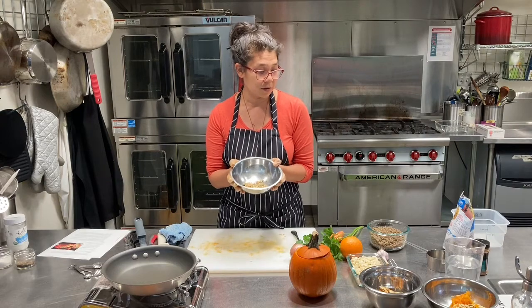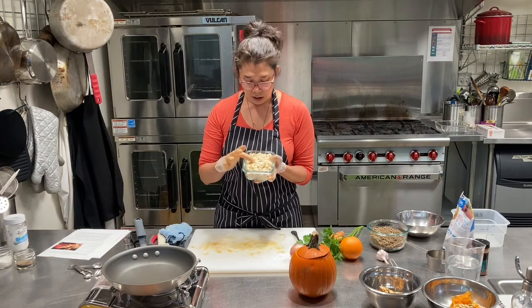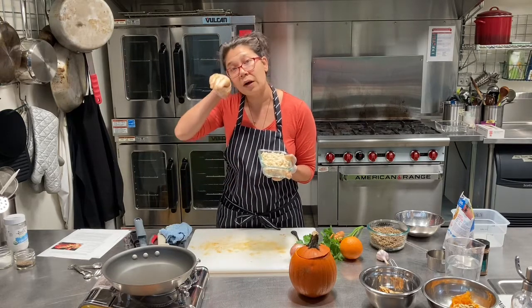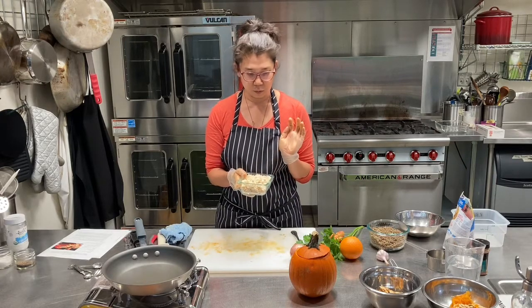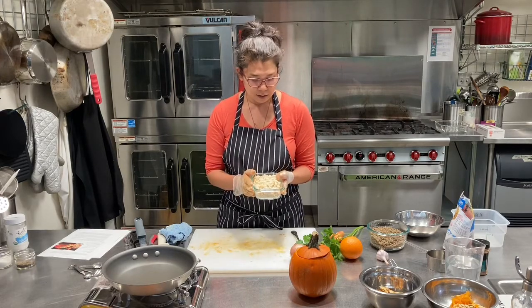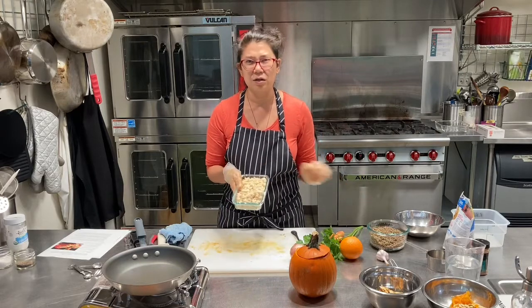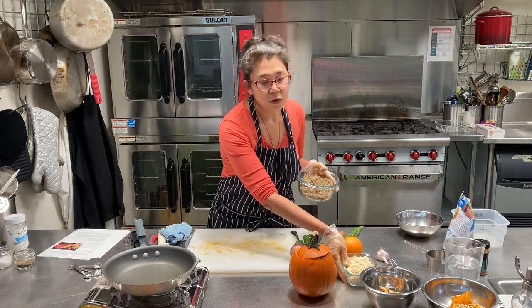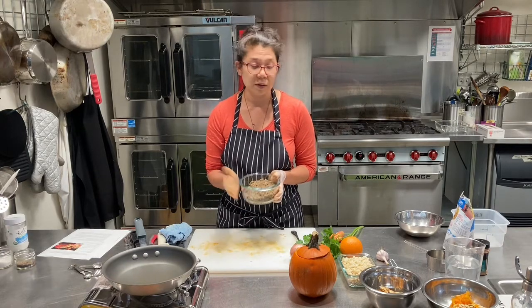I also like to put some seeds — a couple tablespoons of pumpkin seeds that are just toasted up. And I have some Israeli couscous — the big couscous — but you can put brown rice or any kind of grain you like. You could even put chopped dried bread cubes like you're making a turkey stuffing. This is a really great way to use up any leftover grains or proteins you have. I'm using lentils, but you can use cooked sausage, crumbled bacon, or ground beef — whatever you like.